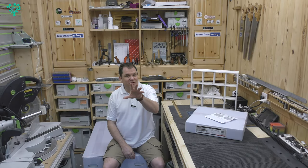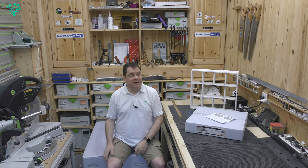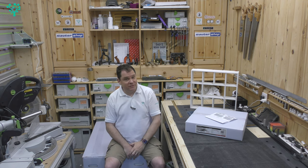Welcome back to The Woodgrafter. We've got a new tool in the workshop — the Laguna 1632 drum sander. We're starting a mini-series: unboxing it, setting it up, calibrating it, and putting it through its paces.